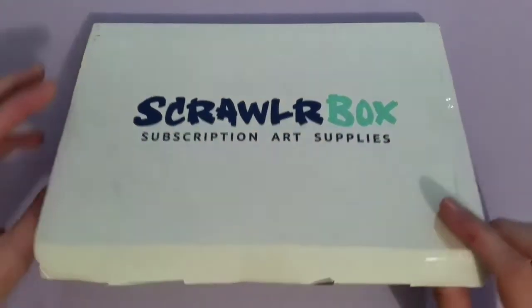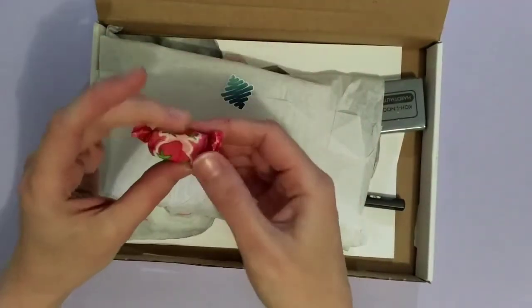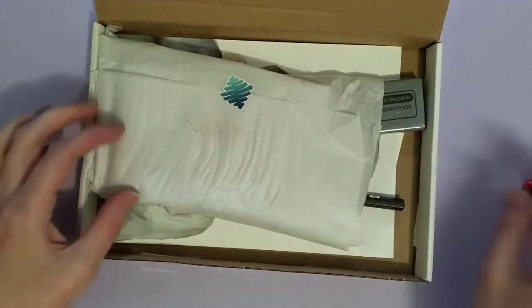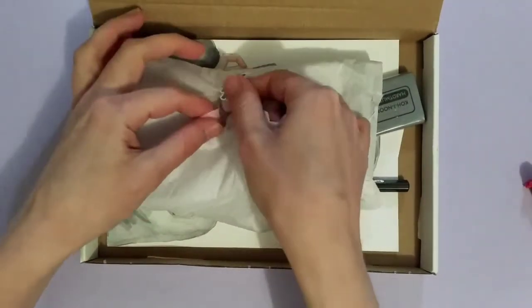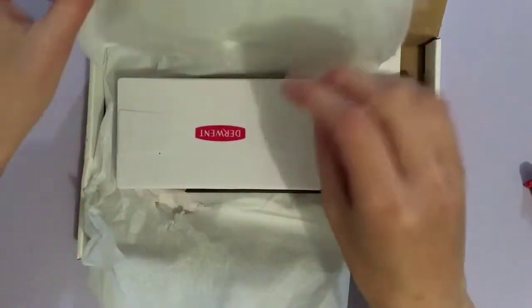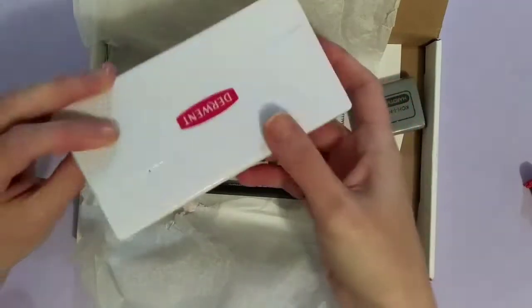This is the August box. First of all, I have a little strawberry lolly. It's in the tissue paper. I always want to be so careful when I open this. What is this? This looks very cool.